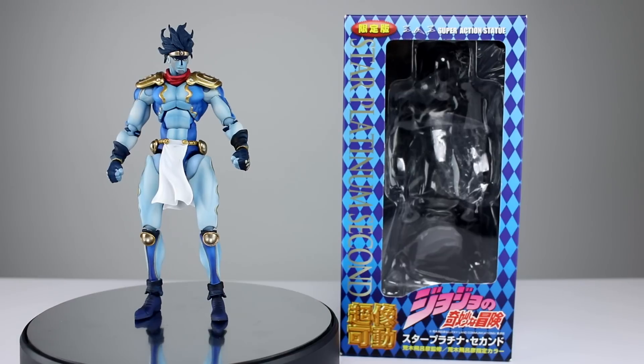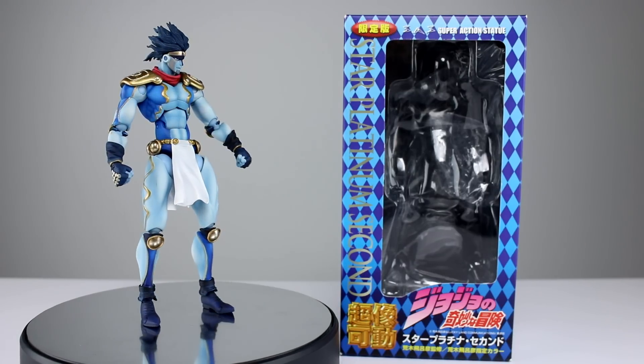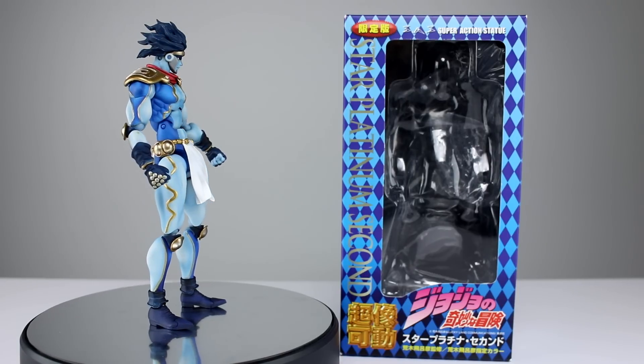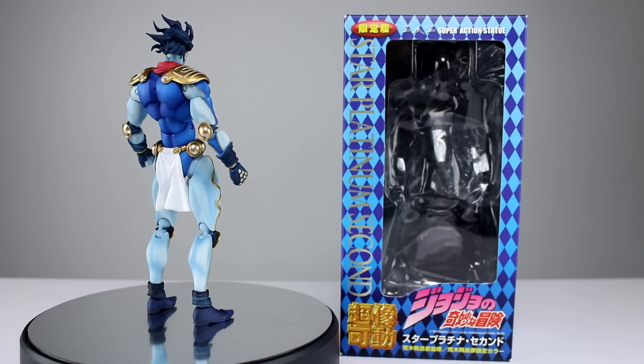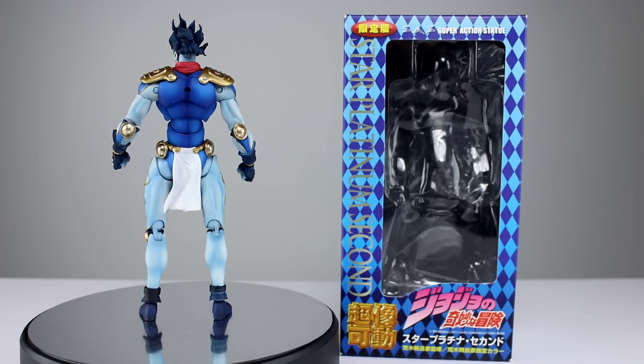These figures are not new — they're very old relatively speaking — but they do some things really well, particularly they look good. And they do some things not so well, which is to have very loose articulation and some weird proportion issues. But otherwise they're kind of cool, so I thought what the heck, let's review some older figures, and I think you guys like Jojo so let's go ahead and get it off the stand and take a closer look.